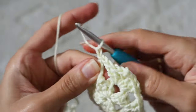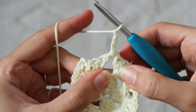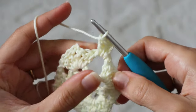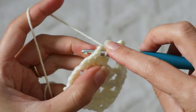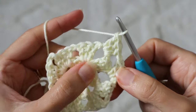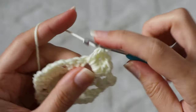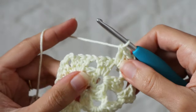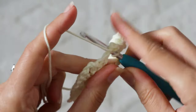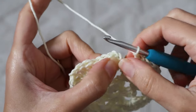Round three, and all rounds after: chain one, turn, slip stitch into the nearest chain one space. Chain up three and complete a granny cluster into the chain one space by working two more double crochets. Chain one to get over to the next chain space, and if it's a chain two space, work one granny cluster, chain two, and another cluster into the corner chain two space. Chain one to get over to the next chain two space. And when you chain one over to a chain one space, work one granny cluster into those chain one spaces. Continue working around, chain one, slip stitch to the top of the starting chain three to complete the round.